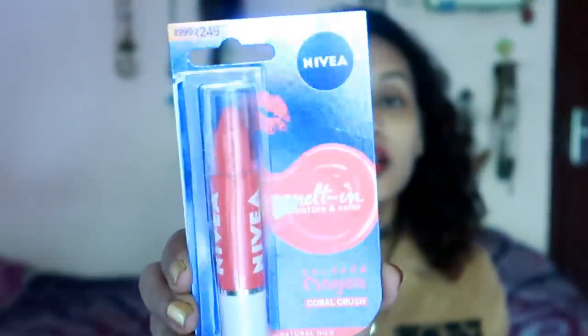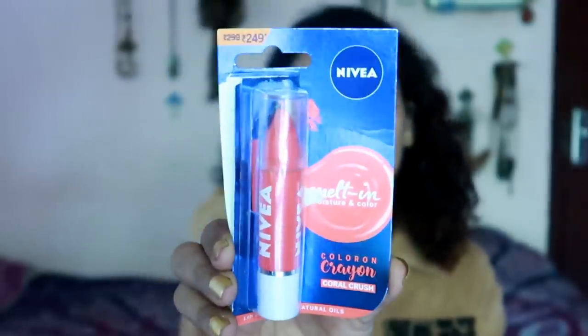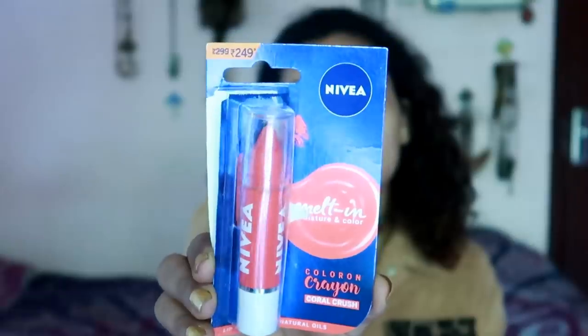Nivea Melt in Moisture and Color Lip Crayons. This is a pack of products. I will show you how to use moisture with this lip balm — it is 3 grams of product. I will use this lip balm in my makeup.